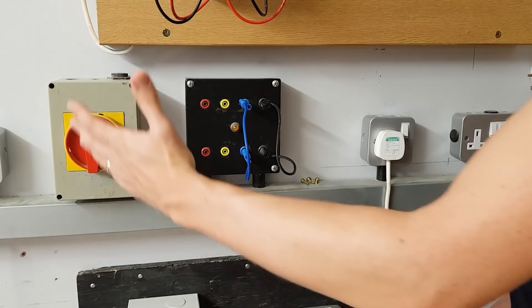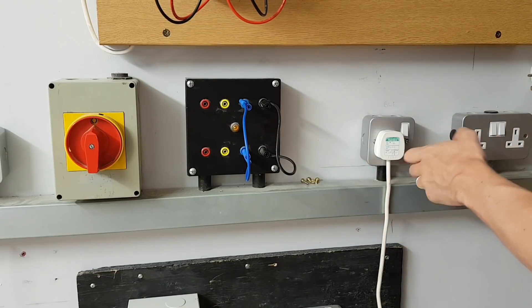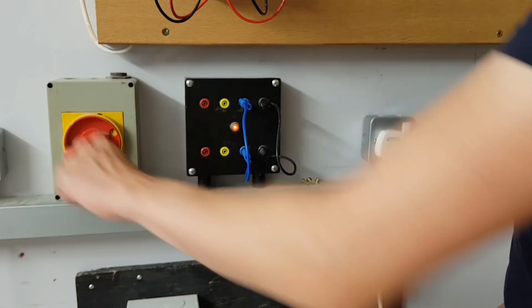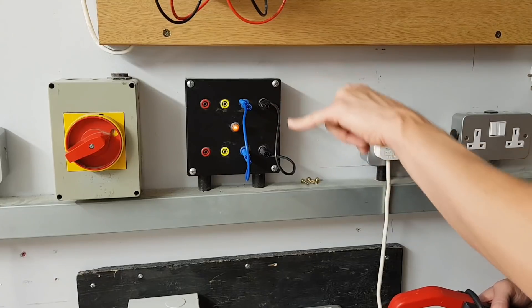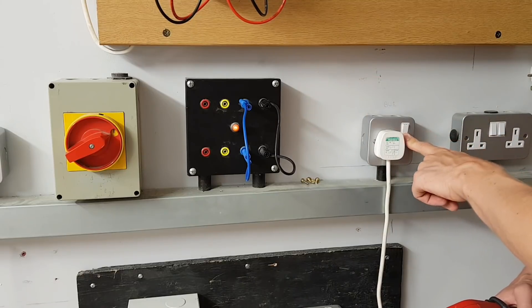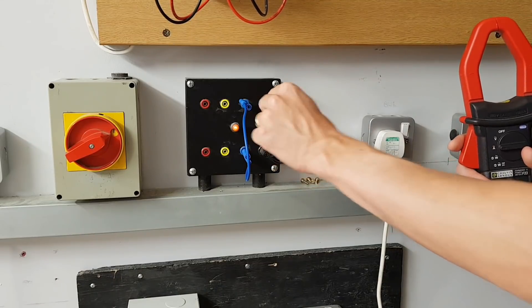We've zoomed in and we're now in a position to turn on our rotary isolator, which will allow electricity to flow to our test box, into the socket and down to the heater. This little orange light has now illuminated, which means this is live. Current can now potentially flow through the conductors, and once we turn the socket on, current starts to flow — the only indication being a sudden burst of heat coming up from below. We can now measure how much current is flowing through the line and see what's happening with the neutral conductor.